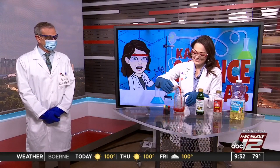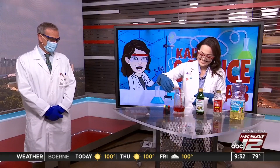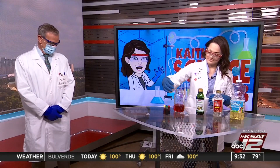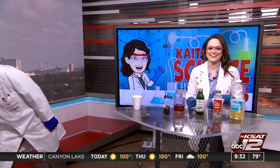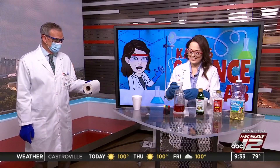Now we're going to start to pour into the jar. David, you ready? We're going to start with water. Go ahead. Such a great assistant, David. He's so hands-on. That's why he was hired. Let's do a little more water. I think that's good, that's enough. Did you bring paper towels? Yeah, we got those here. Good.